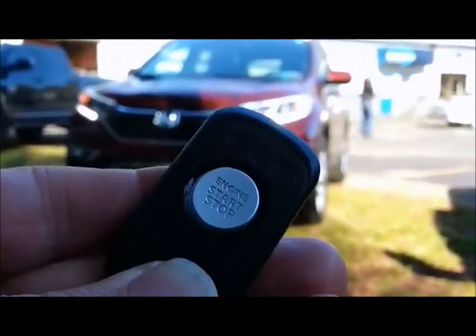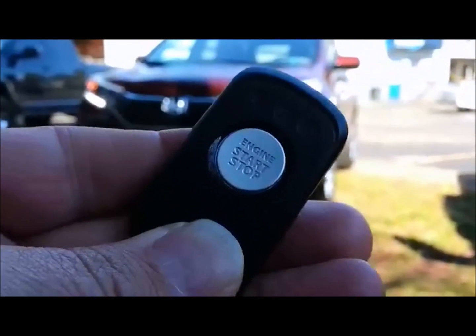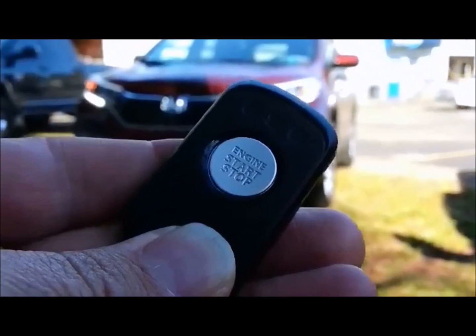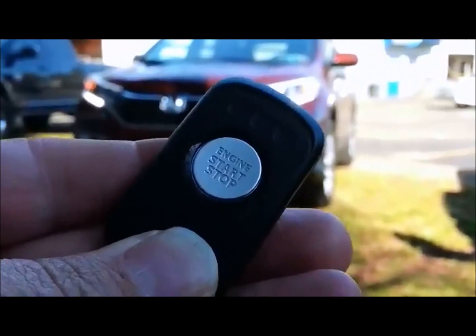Now the LEDs on the remote control are flashing. We get three LEDs flashing every 10 seconds. The three LEDs tell us we've got about 15 or 20 minutes of run time left. Then it will count down to two LEDs, then count down to one LED.